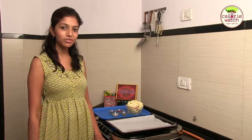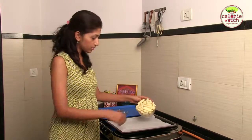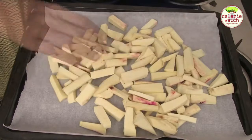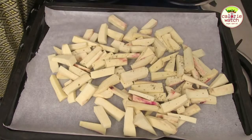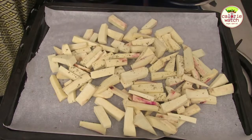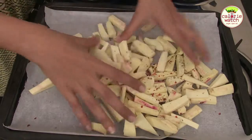Let's mix everything together and get this started. The first thing you have to do is put the sweet potatoes on a baking tray. Then add some oregano, the salt, and the chilli flakes, and mix them all together.